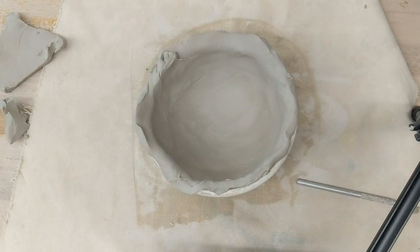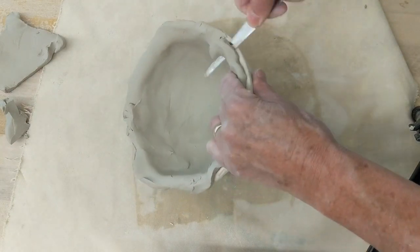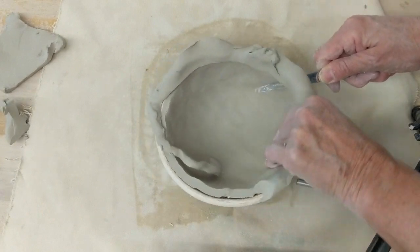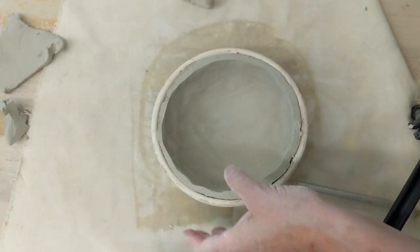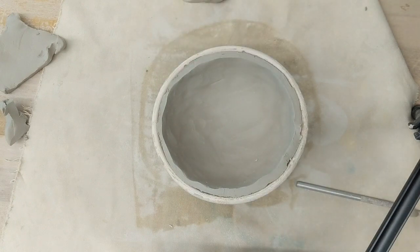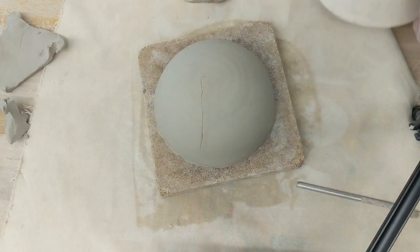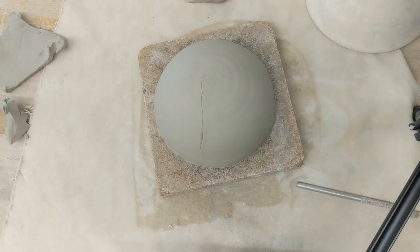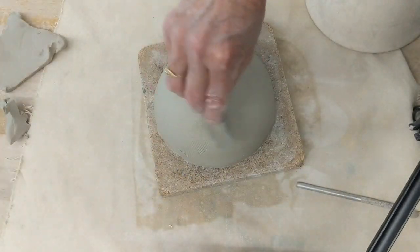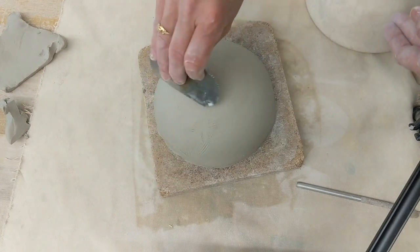Once you have gotten it the way you want it, use a fettling knife to cut the excess off the rim. I'm going to pop it out and see if I have any cracks or anything on the outside I need to repair. I have a seam on the side, so I'll flip it and check. This is my serrated metal rib — I'm going to rough the seam up gently, then smooth it so there's no marks on the other side.